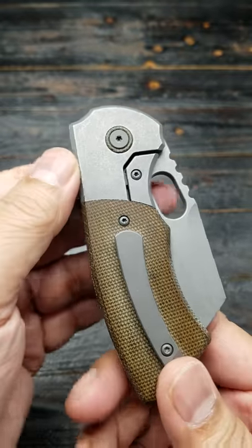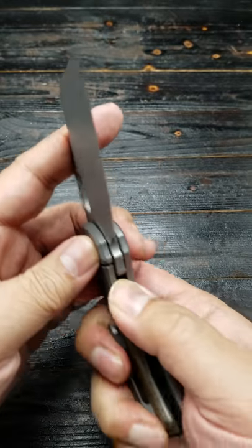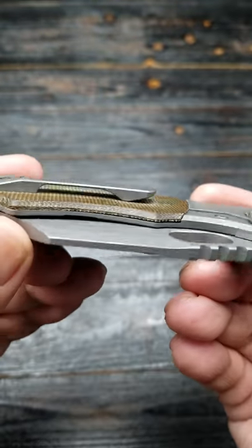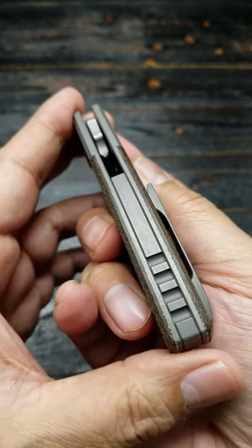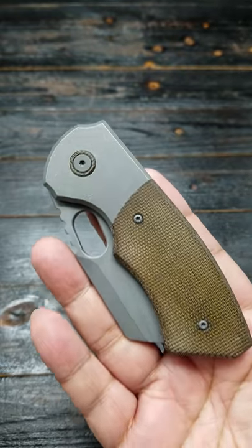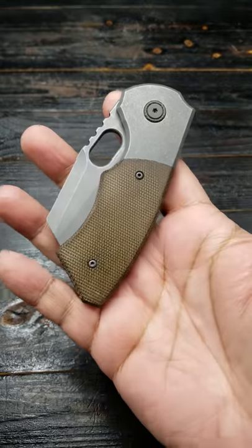Everything that comes in modern production knives now — overtravel, steel insert, pivot collar — just so awesome. Matt did a really good job designing this knife. Sculpted clip, full titanium backspacer — you get so much now for such a reasonable price. You know how much this would have been in like 2013 or 2014? It would have been something ridiculous. And this thing is like the perfect size. I really love this knife, it's awesome.